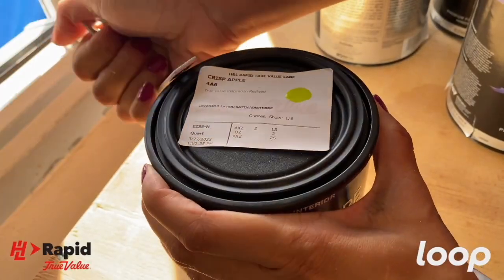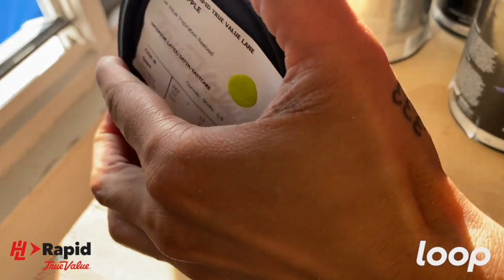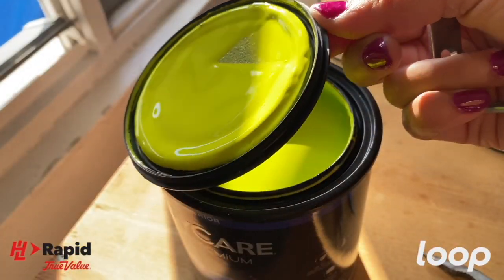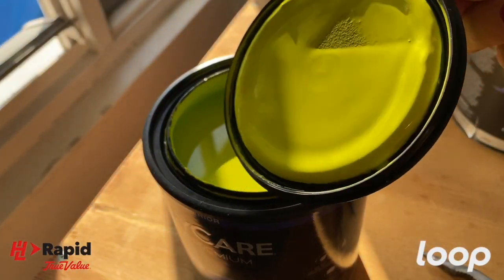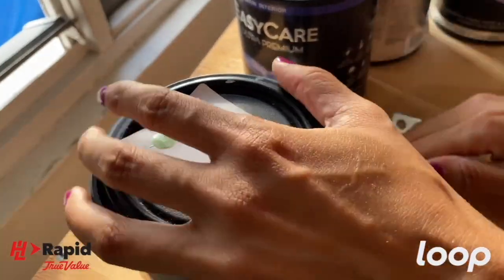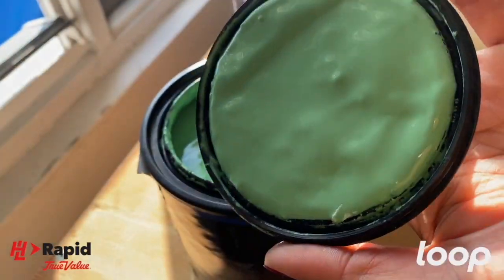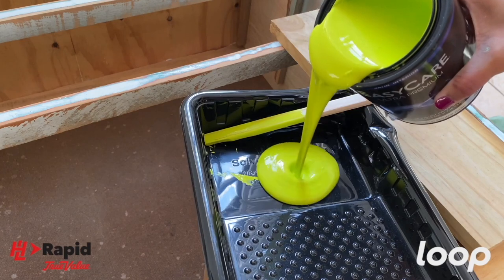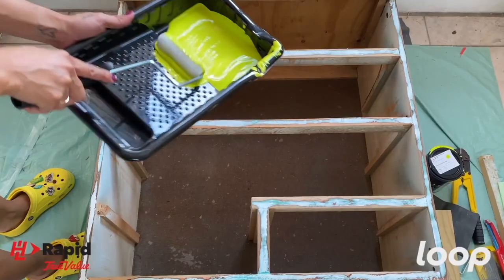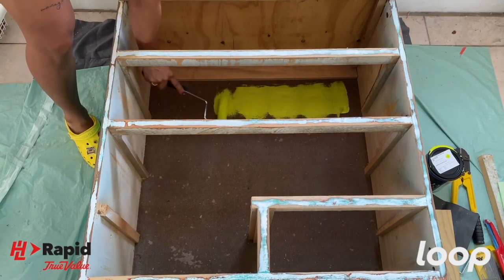I stocked up on the Easy Care Ultra Premium paint and primer from H&L True Value. This brilliant neon green is Apple Crisp. When I said these colors were scrumptious, I meant it. Then we have Cucumber Salad, and finally Countryside. I'm starting off with Apple Crisp for the inside of the dresser. I wanted to make the coffee station pop without blinding me every day.